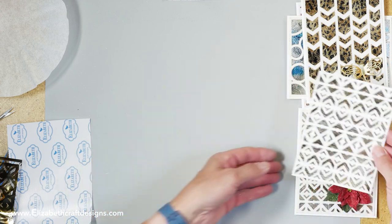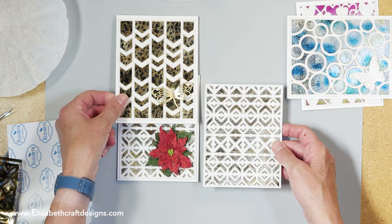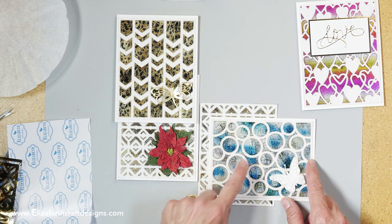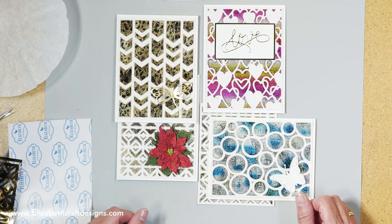Here you have your background — that's what I used for this card. Then I have three more: with the chevron, with the circles, and the hearts. You can see those circles have bigger open spaces, so that's easier — you get good coverage. And that is the finished background.